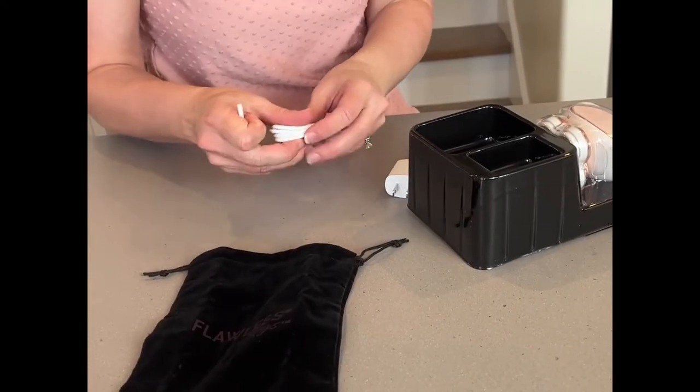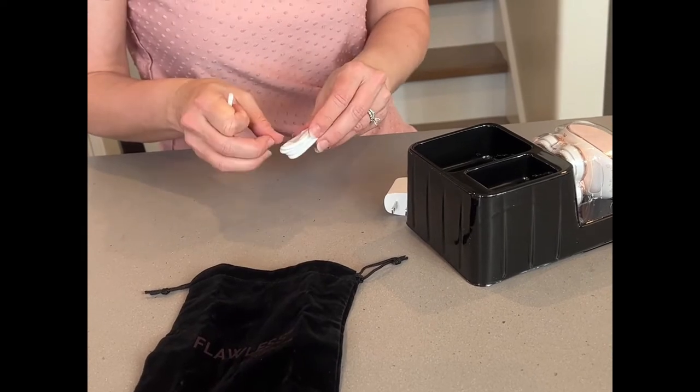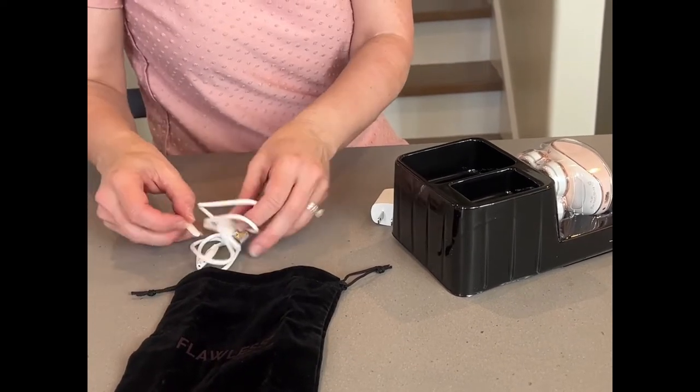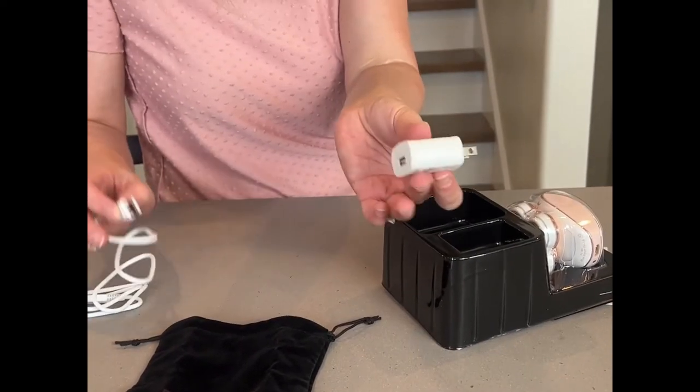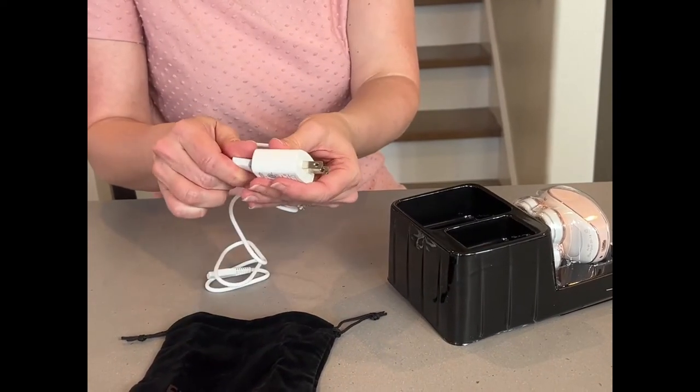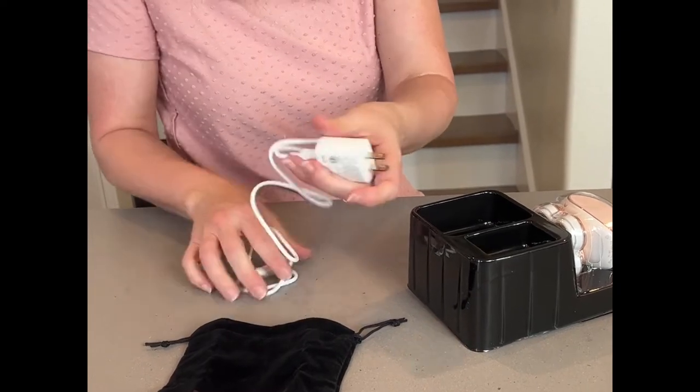This is a top seller on Amazon. My daughter is just starting to shave her legs — she's young, so I don't want her to use a razor, plus I don't like cutting yourself. I appreciate that it comes with a wall charger too, so you don't have to find one. Usually they skimp and don't include that.